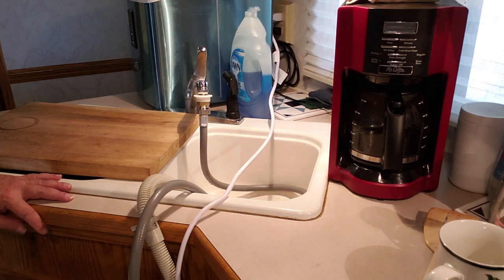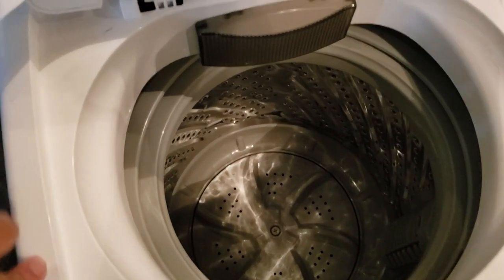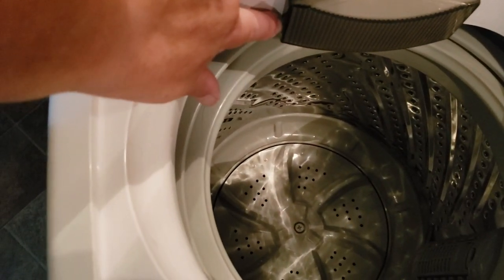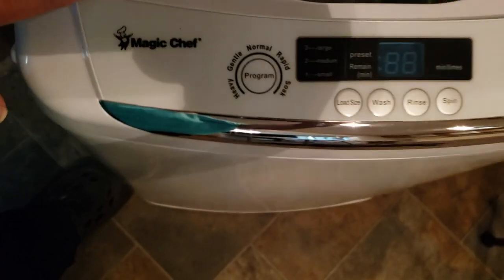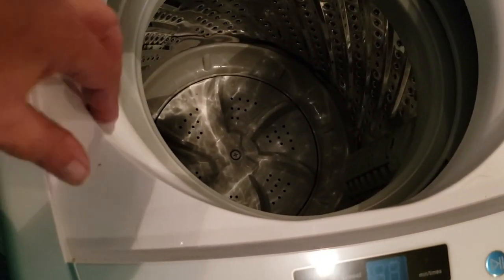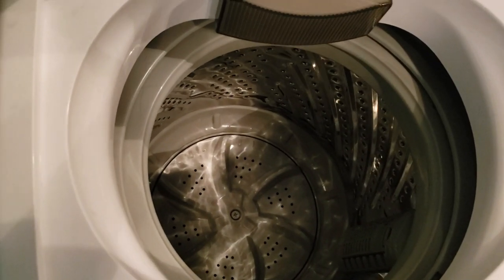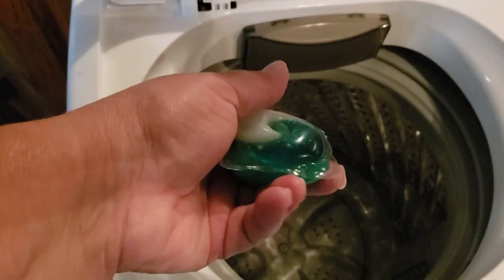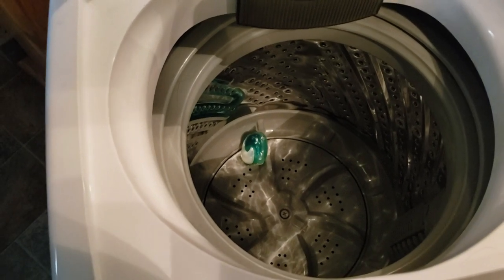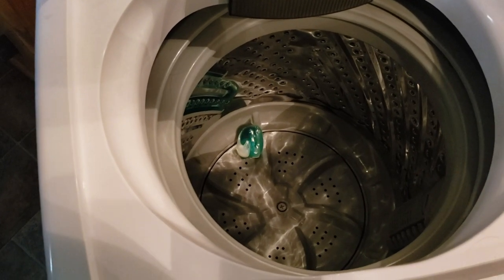So I'm going to do a load of clothes today, and then I'll show you the dryer. When you open it up you see the tub part — this is where the water comes out, this is the tub, and then these are your controls. I'm going to put some clothes in. These are the pods that I use — they're kind of big for the load that fits in here, but I do an extra rinse cycle so it's not really a big deal.